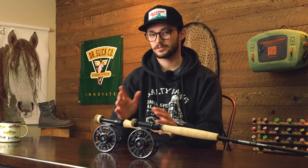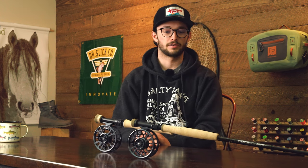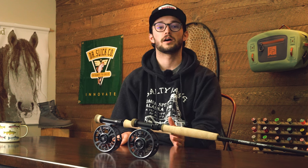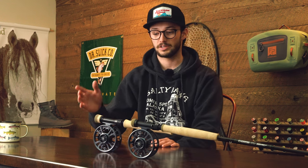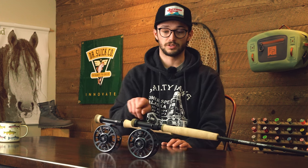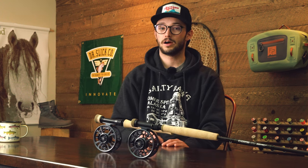Before we get into the nitty-gritty with these reels, I'll give you a 30,000-foot overview. We're looking at two primary models: the 3.5 and the 3.7, referring to the diameter of the reel. These are comparable to both the Torque and the Rush in a 5-weight for the 3.5 and a 6-weight size in the 3.7 respectively. You could actually interchange those spools with these reels and it would work. They're built off the Torque platform, but they are their own reel.